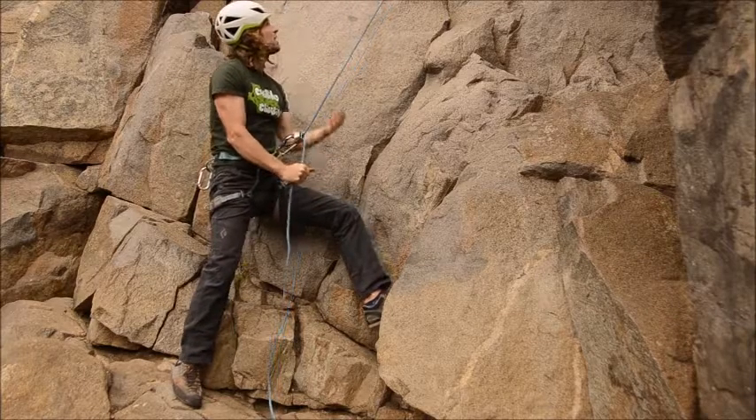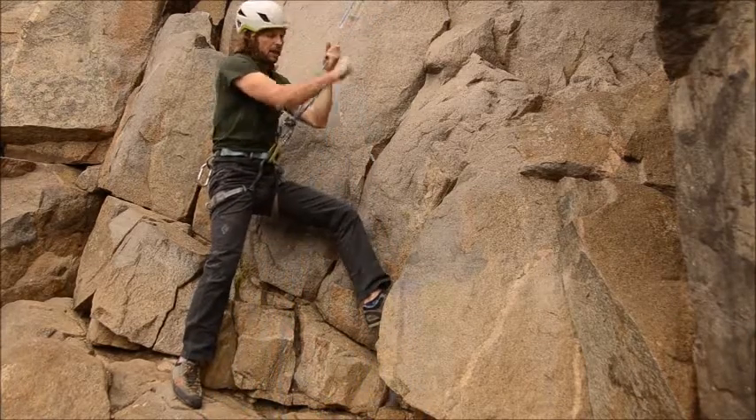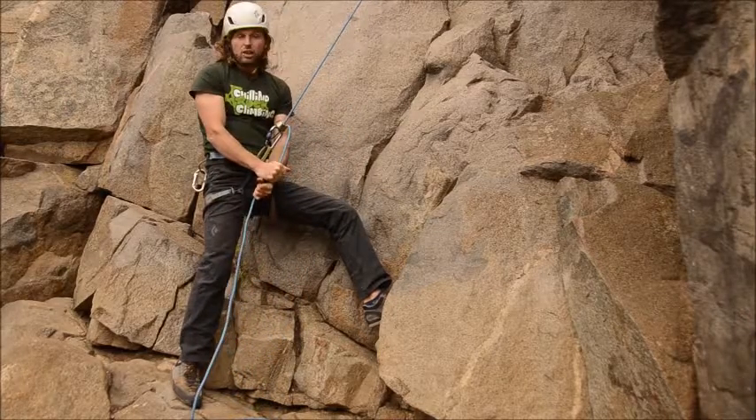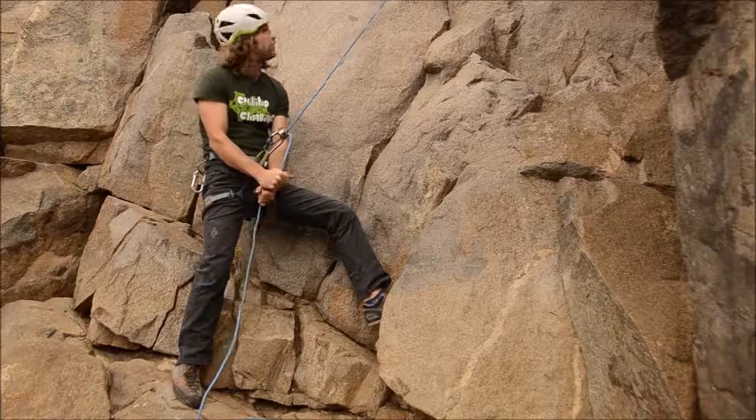Whenever he's not moving, I can get my left hand also onto the brake rope, just to have an extra hand locking off the device.